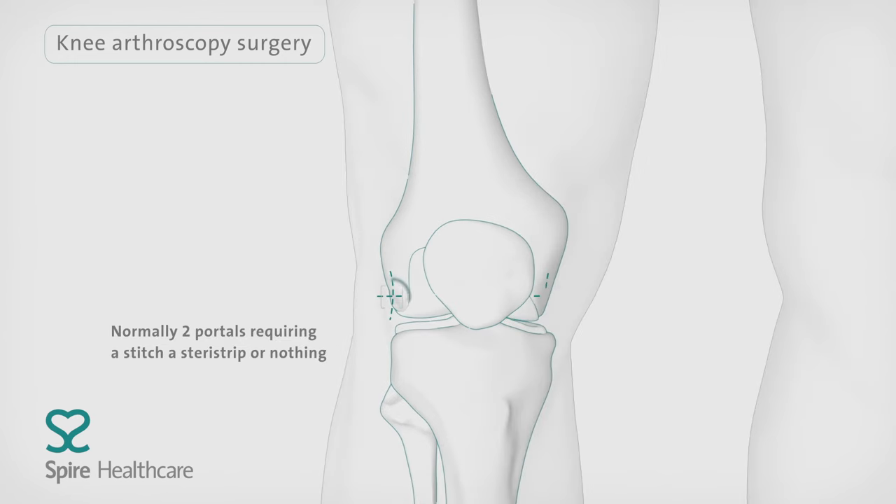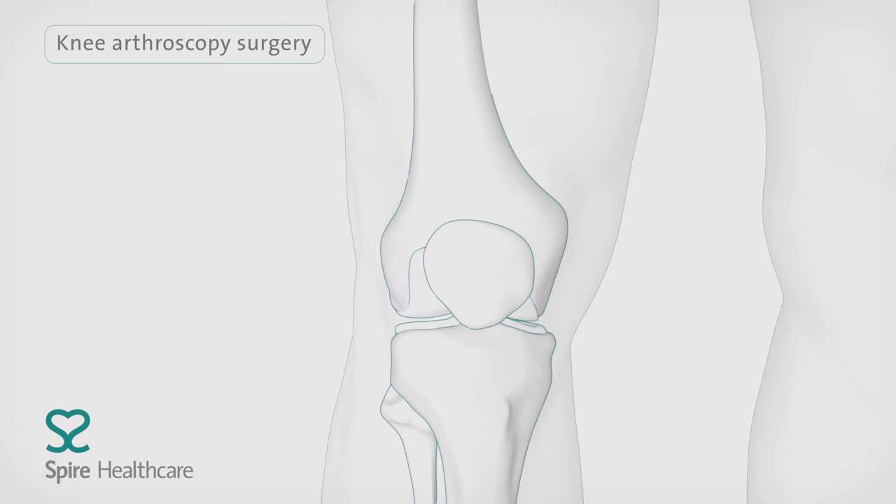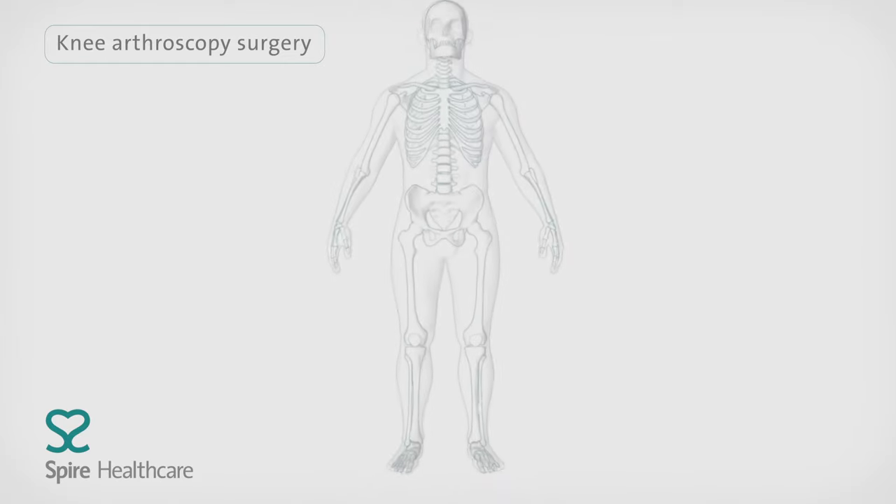They'll then close the incisions with stitches or staples and the area will be bandaged before moving the patient to recovery.